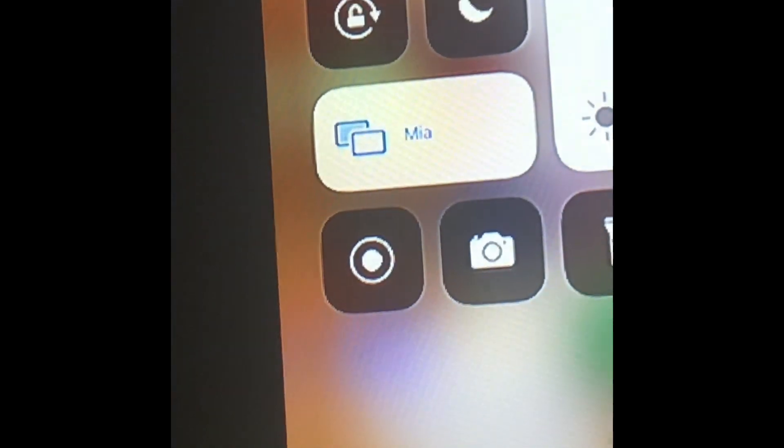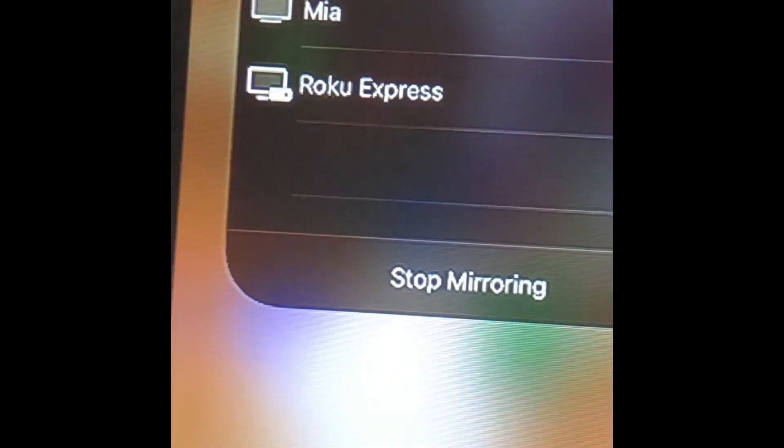So guys, I have to get into my phone fast. You can see it on YouTube — that's my screen. I'll show you how I did it. So, I went to this mirror thing, I press it, and then I press mine.